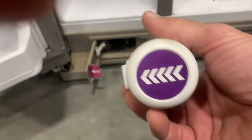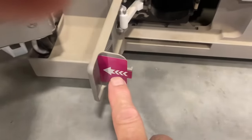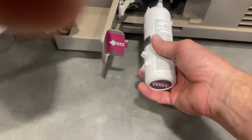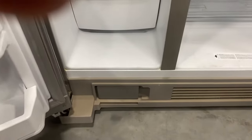When you put the new filter in, you're going to put it in a specific way. You see the arrows pointing — you want to point the arrows to the left. As you can see on the door, the arrows point to the left, so you just want to line that up and put it in.